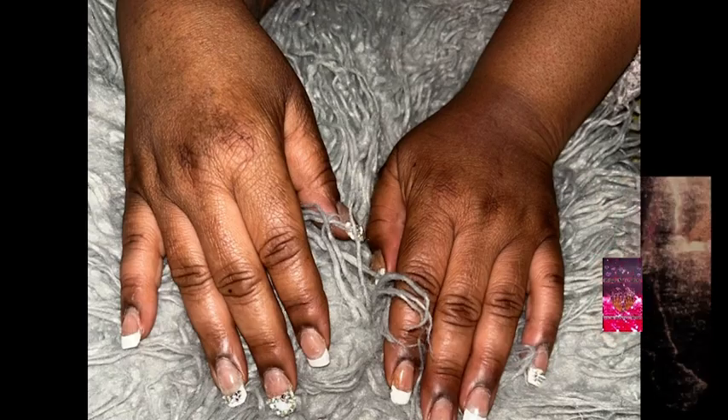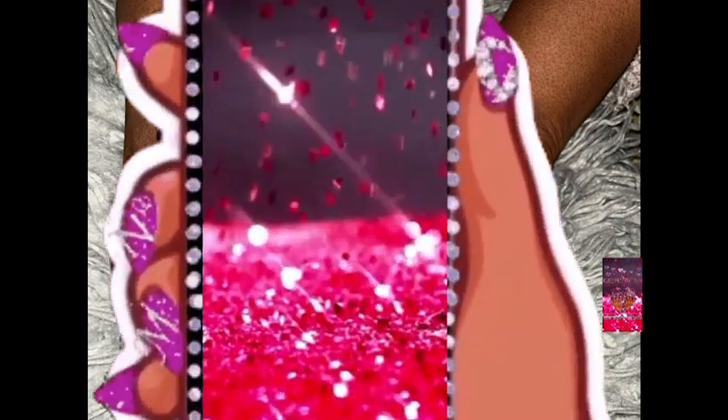My nails do last long — I'm not just gassing myself up. The refill and design video is out as well. It's an old school look so y'all will probably like it, so check that out if you're interested.